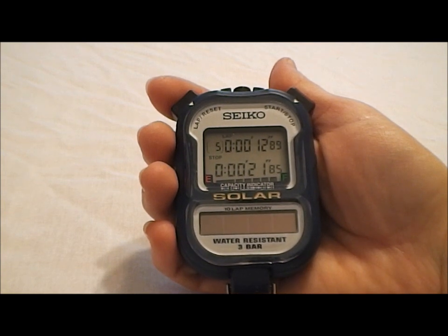That's the Seiko S055 stopwatch. So you've seen how it works — let's talk about its features. The Seiko S055 can time in one one-hundredth of a second. It can time up to 10 hours and runs splits in either lap or cumulative splits. It does have a 10-lap memory that can recall both lap and cumulative splits. It's water-resistant and an overall great stopwatch.